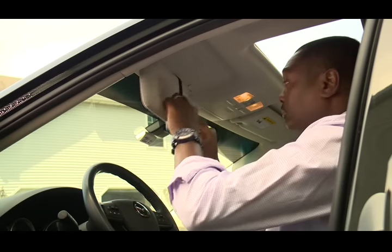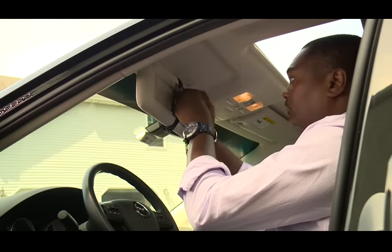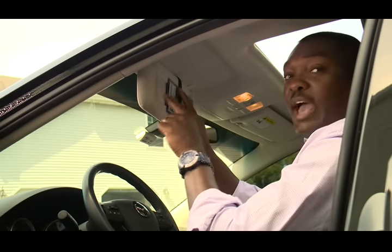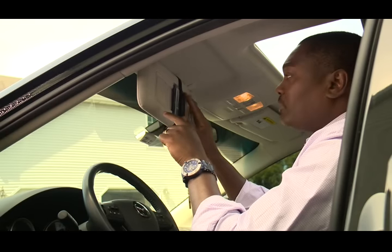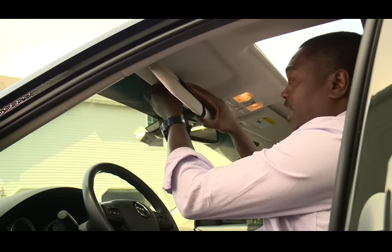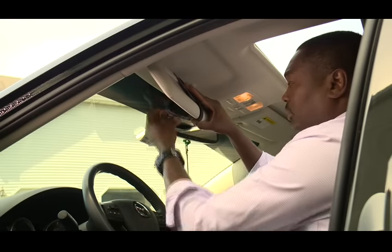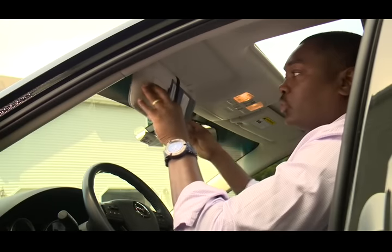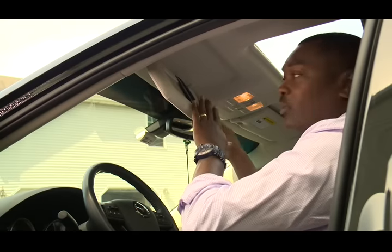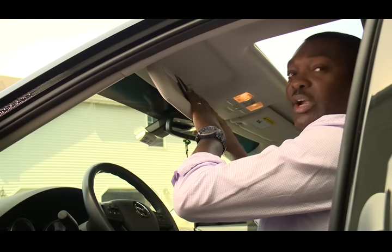Now let's pull back down and take our visor itself and slide it through. You'll notice that this car happens to have a mirror, and with this strap, you can pretty much slide it over your visor. In this case it's not tight enough, so let's tighten it a little bit more. Now that our visor is in place, you can see that it will hold right in place there. When you have contents inside the plastic sleeve visor, it remains secure and flat.